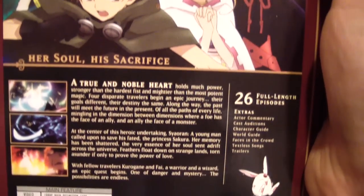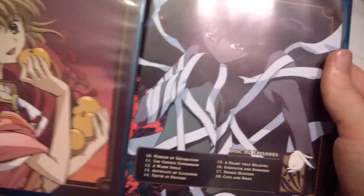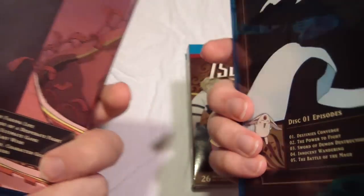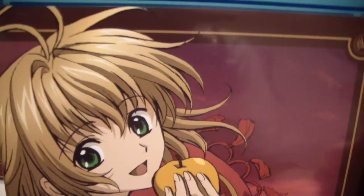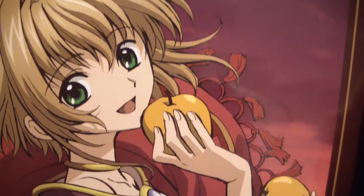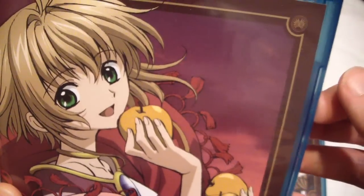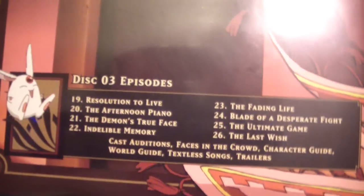Here we have Season 1 of Tsubasa, and on the inside, here we have the interchangeable covers. For all of the interchangeable covers, I flipped them around to represent one of the characters from the series. I really do like the artwork here — it looks really nice. It's not just some random clip from the anime; it's something that was made specifically for the cover, like something you'd see on a poster.